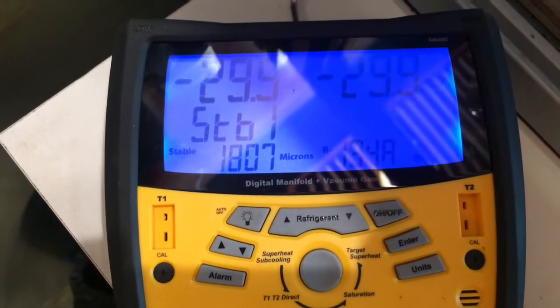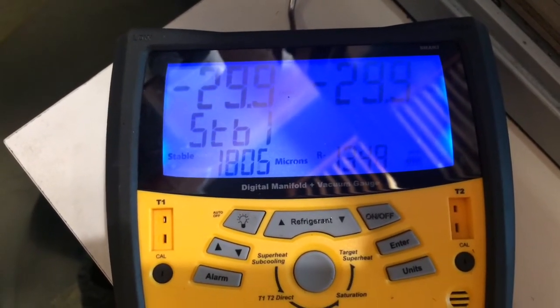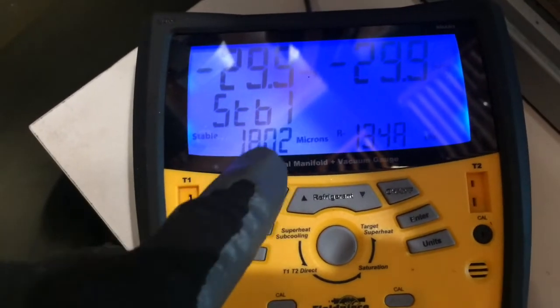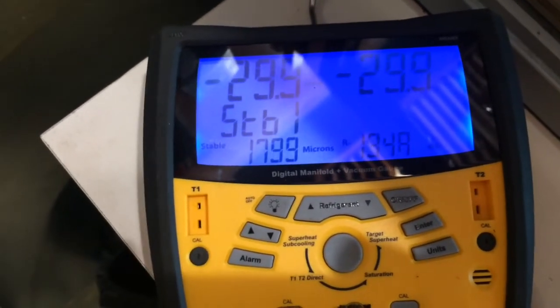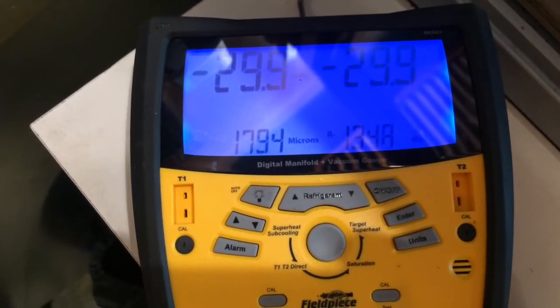I'm going to pull the vacuum through the service manifold. Normally I go straight hose to the unit with the micron gauge on the vacuum pump, but the manifold has the micron gauge built in and it's pulling down and stabilizing, so we'll see how it works with the built-in micron gauge.